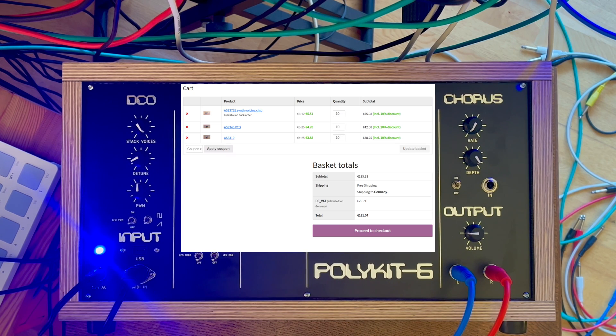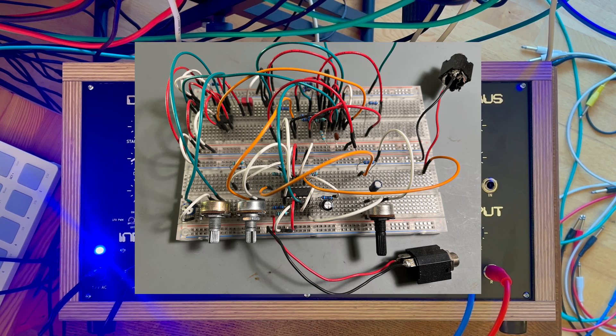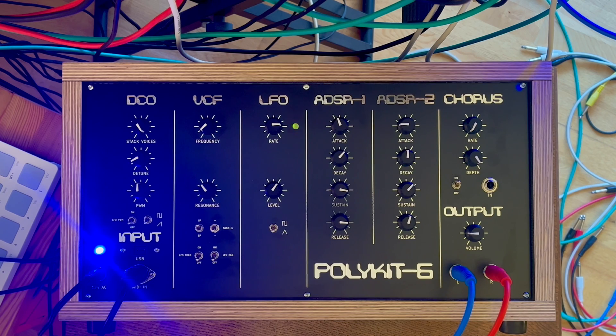The next step would be to order some parts and breadboard a single voice. It should be possible to drive it with my Beatstep Pro and test it out. After that I need to think about the design of the mainboard. Let me know what you think in the comments — maybe you have some additions or design ideas. Stay tuned for upcoming videos. That's it, thanks for watching and bye for now.